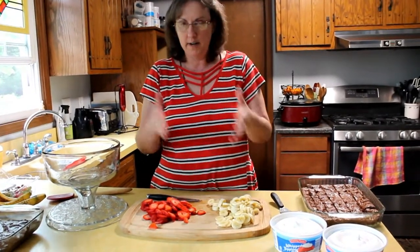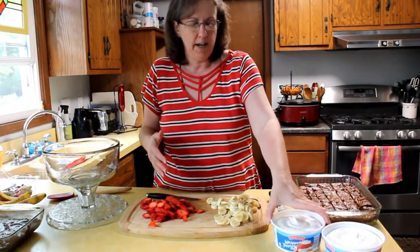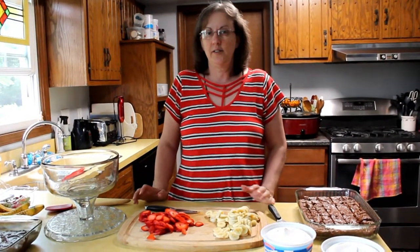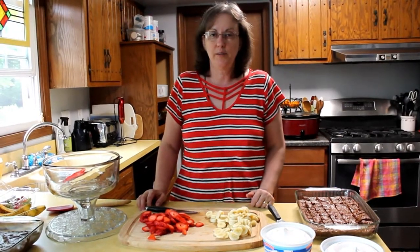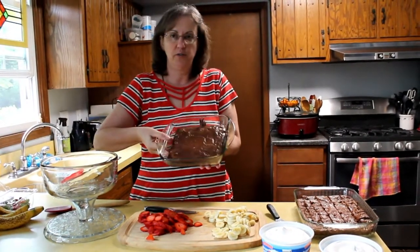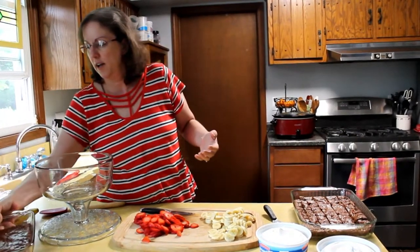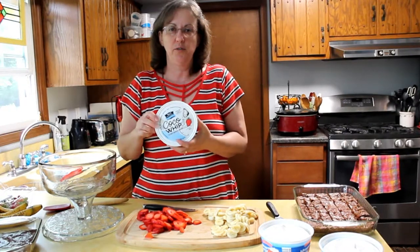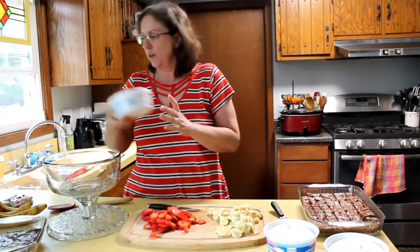I've cut up some bananas, I've cut up some strawberries, and then we have Cool Whip. What's nice about this is it's easily customizable into a gluten-free recipe — my daughter is doing a gluten-free one, so she has gluten-free brownies. And then we also found this coconut whip topping, so if you need dairy-free then you can use that too — it tastes really good. So easy to make it gluten-free.